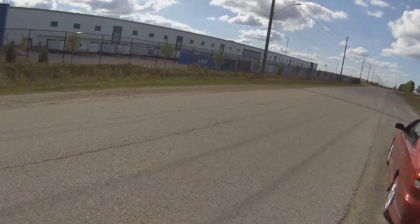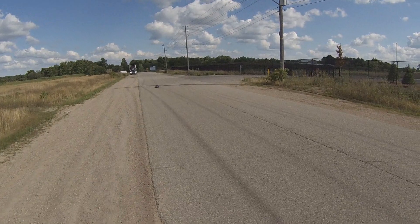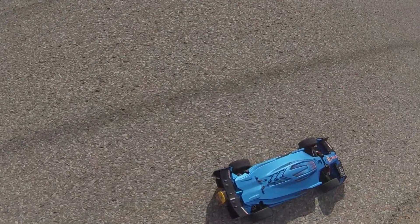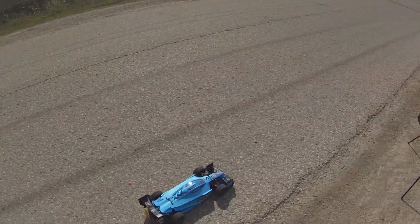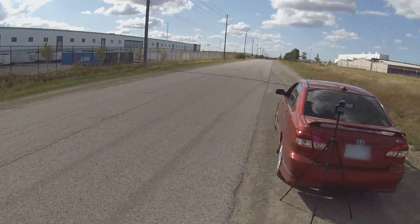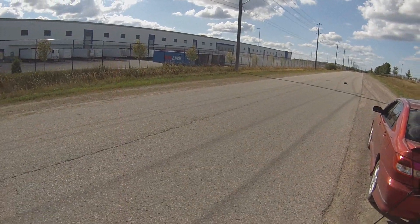I got a little squirrely there at the top end, let's bring it in. 144. I could hear the fan on the speed control. Let's go for another one.